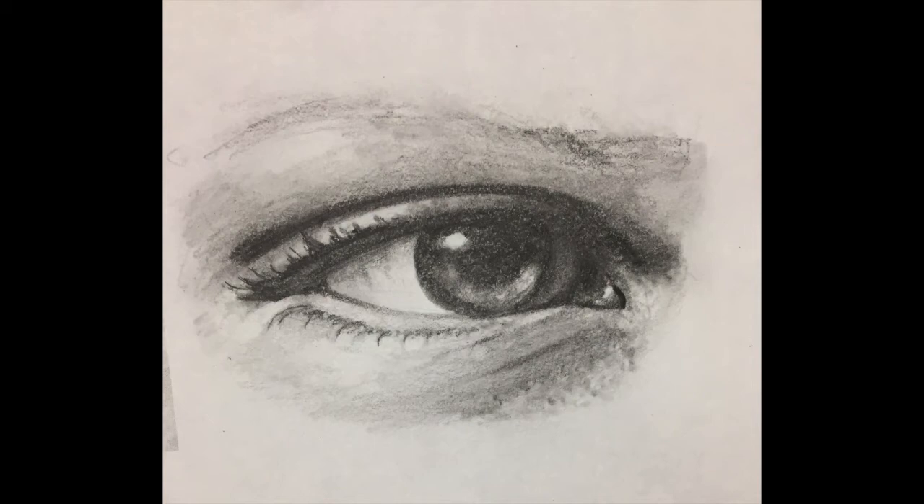For this video, I'm going to go through the process of how to draw an eye from a reference photo.